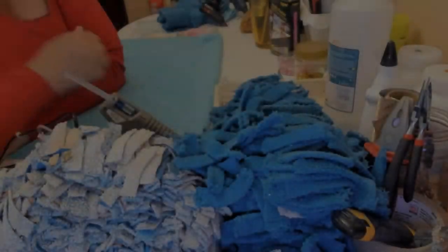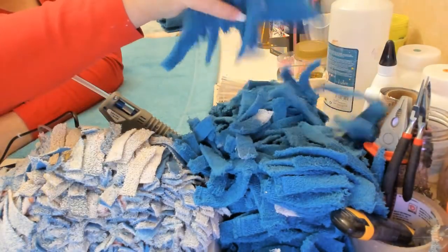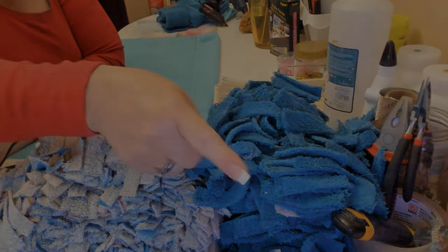Hi everybody! Kat from Created Crafts and today's DIY is working with old towels. You want to know exactly what I'm doing? Then watch further.